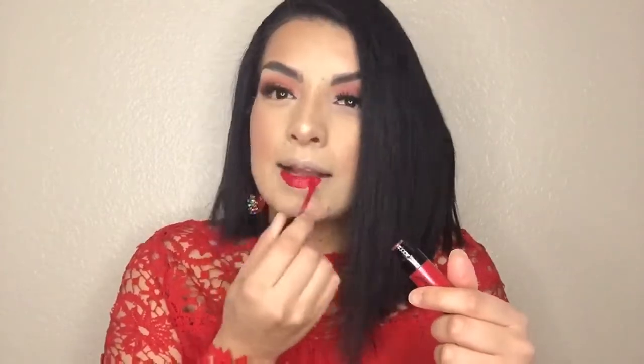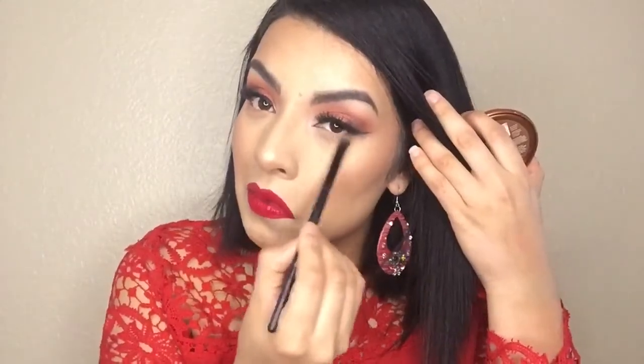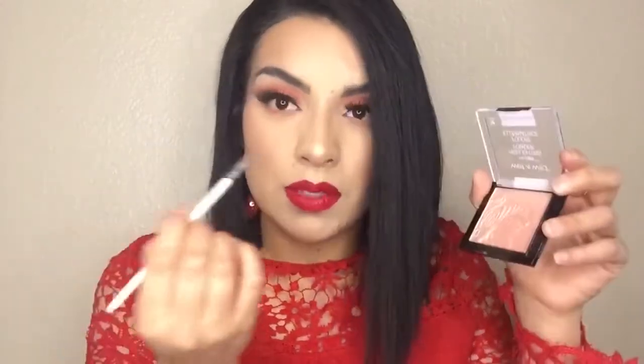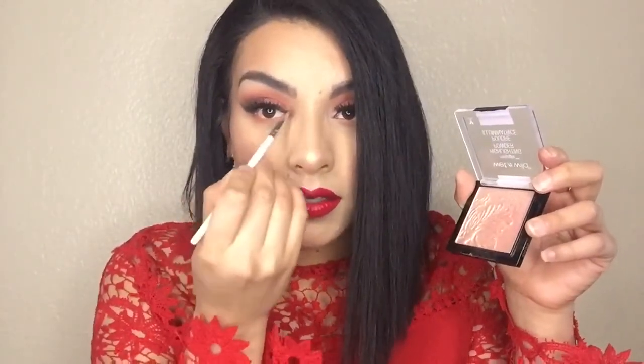I'm gonna go ahead and apply this Wet n Wild liquid lipstick in Missy and Fierce and apply it all over my lips. Then I'm taking my bronzer with a brush and applying it a little underneath my eyes just to smoke it out a little. Back to my Morphe palette — I'm just gonna take this color and apply a little under too, just like that. Then going back to my highlight, with an ELF brush I'm applying this in the tear duct just to open up your eyes.